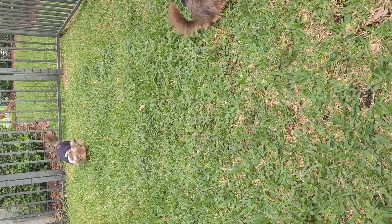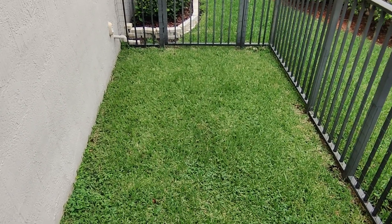My dog's grassy patch had a lot of brown spots practically everywhere, and lately it is looking more uniformly green over the last few weeks.